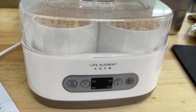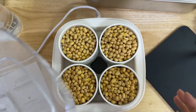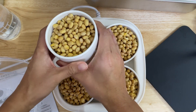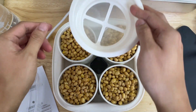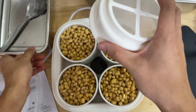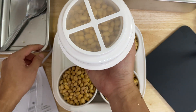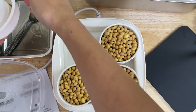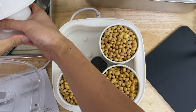When it's done it will beep — you can see it's ready now. I'm going to remove the cover. The beans feel a bit warm, so indeed it's a warm soaking process. I'm going to use this filtration device to filter out the water and then proceed with steaming the beans. The cover fits on top, so I'll tip it over and the liquid will go out. There's not much liquid because most of it has been absorbed by the beans — the beans are pretty big.